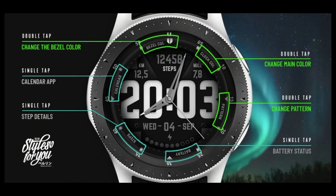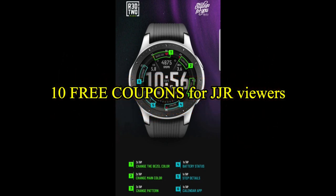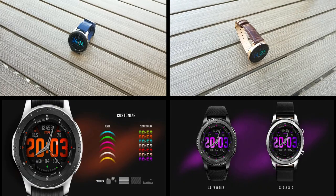If you want more information on the watch face that I reviewed today, then simply do a search in the Galaxy App Store under the name of this face. The full details, including the direct link, is included right in the video description.